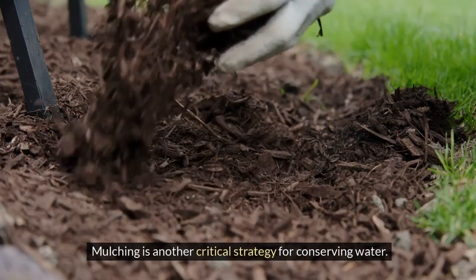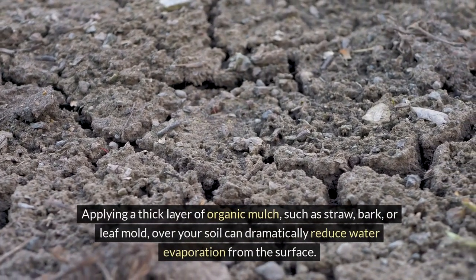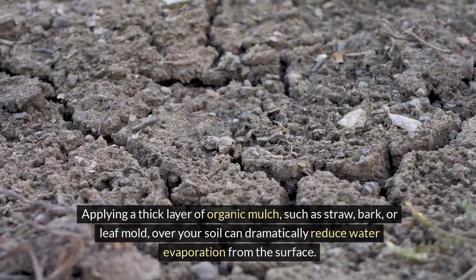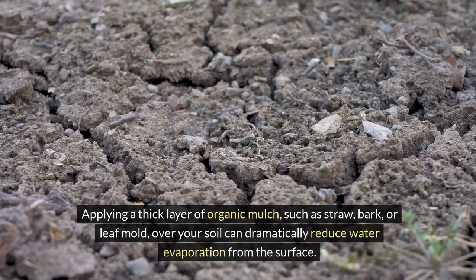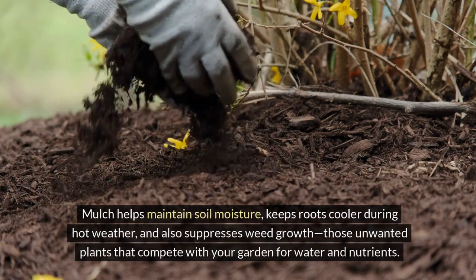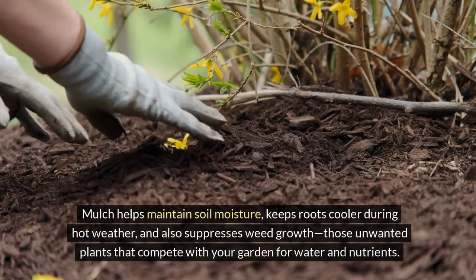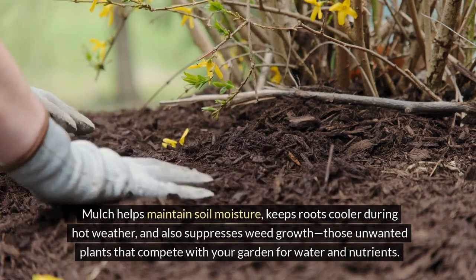Mulching is another critical strategy for conserving water. Applying a thick layer of organic mulch, such as straw, bark, or leaf mold over your soil can dramatically reduce water evaporation from the surface. Mulch helps maintain soil moisture, keeps roots cooler during hot weather, and also suppresses weed growth — those unwanted plants that compete with your garden for water and nutrients.